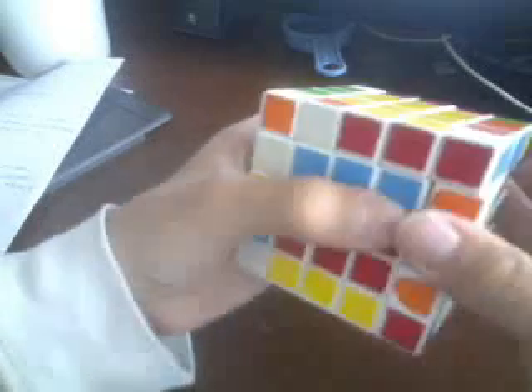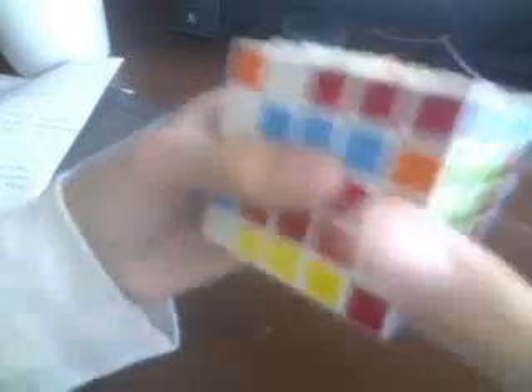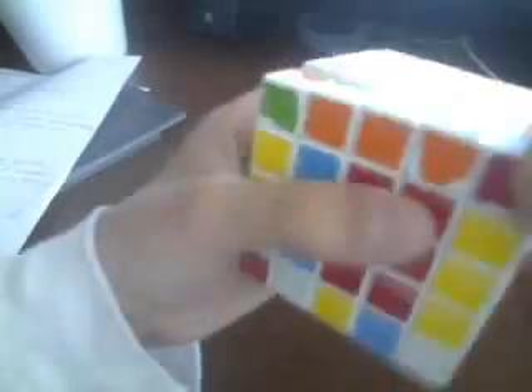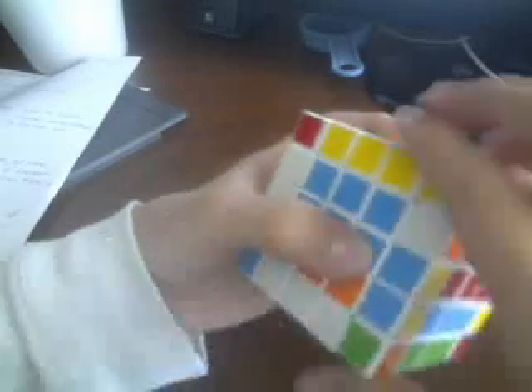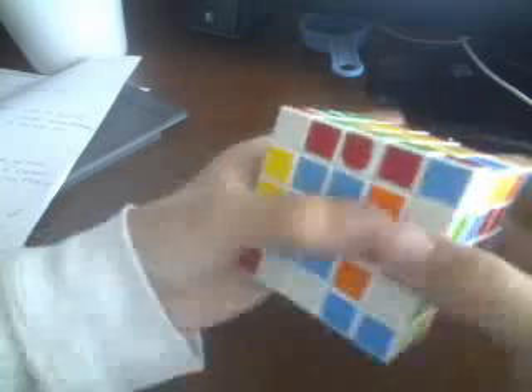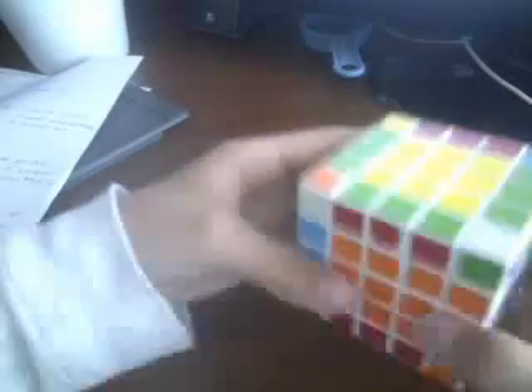Perform the flipping algorithm again: R U R' F' U R' F. Then bring the centers back to normal. When you have these two connected but wrong, rotate over. Then perform the flipping algorithm: R U R' F' U R' F. Rotate the centers back to normal and you have done the last two edges.